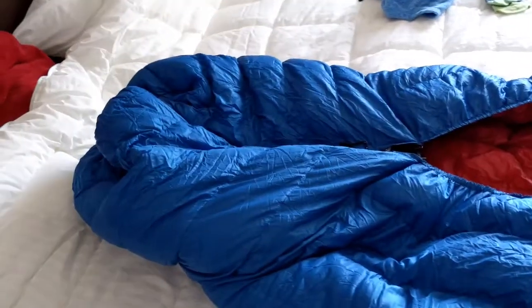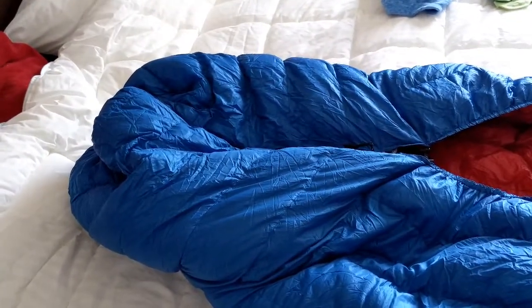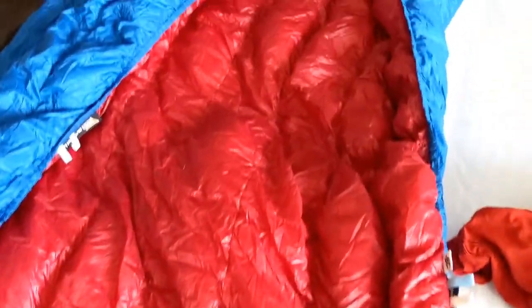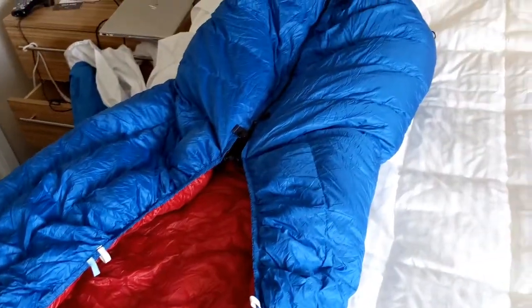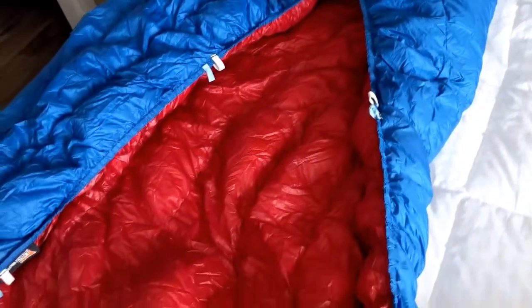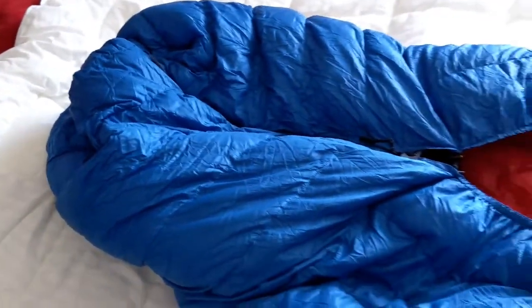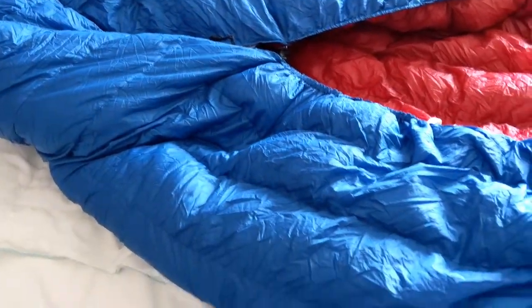Next up is part of my sleep system. This is my UGQ 20-degree down quilt. I've done a lot of research between sleeping bags and quilts, and this seems to be the latest way a lot of people are going. It's much lighter than most sleeping bags because a sleeping bag is totally enclosed all the way around. You don't need down underneath you because it loses its warmth when compressed. A quilt is a lighter-weight way to go. I've used this down into the thirties and it is very comfortable.